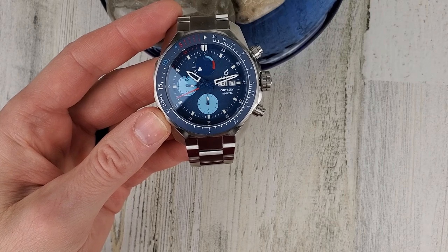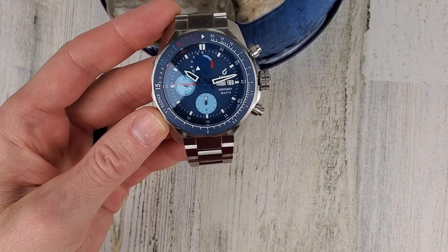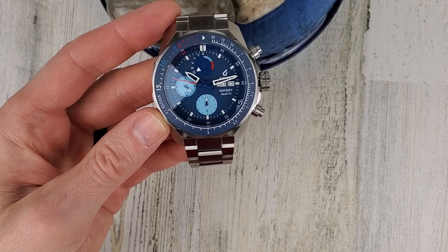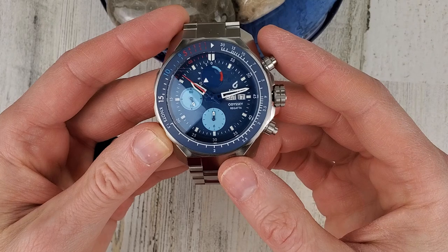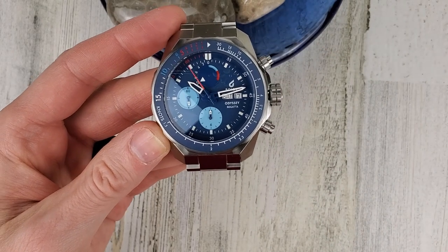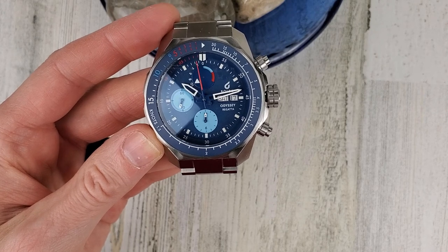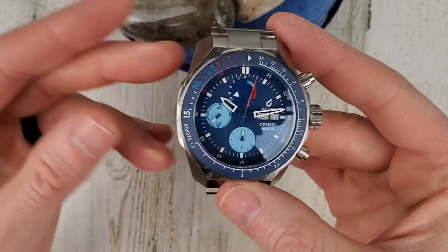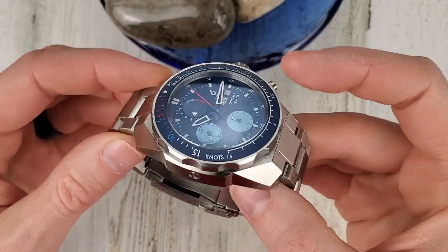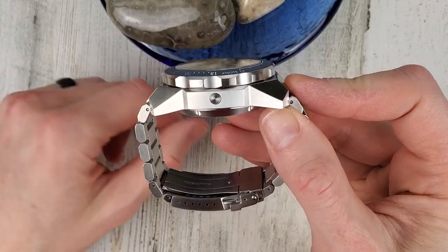This is a yachting chronograph watch with a 10-minute counter designed to help with the countdown to start a regatta. A regatta — I had to look this up — is a yacht or boat race. I'm not into yachting or boating so I didn't know that, but hopefully I was able to teach you something. This watch is rated to 500 meters of water resistance.